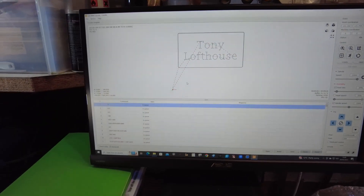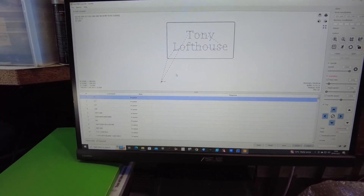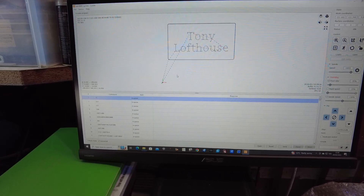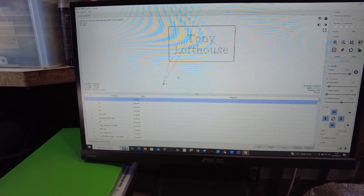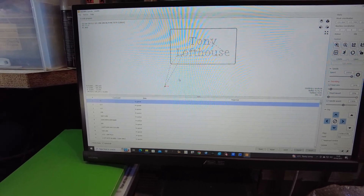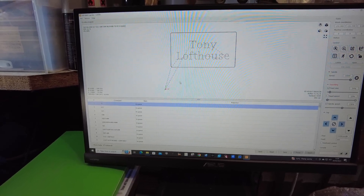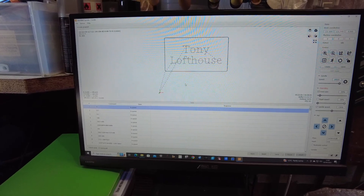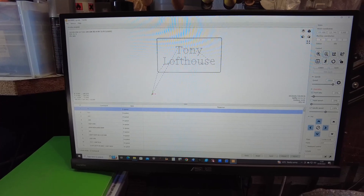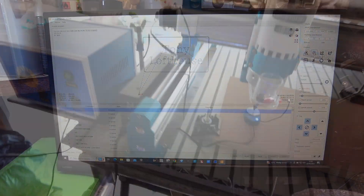Welcome back to Tony's Top Tips Workshop. I've had a request to show the machine cutting, so this is just a short video to show that. It was the program with my name on the piece of timber that I showed you being cut. This is Candle, and this is the same G-code program that I imported into Candle. The first steps I'm going to do is zero the probe touch-off probe, so I'll take you over to that.